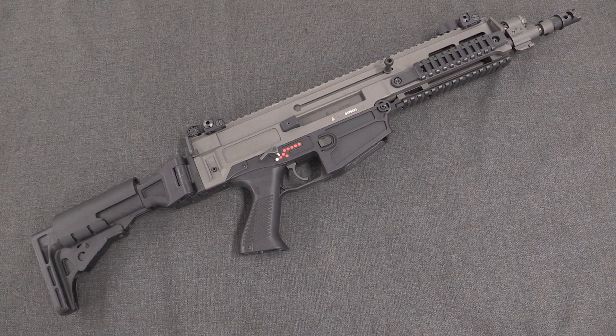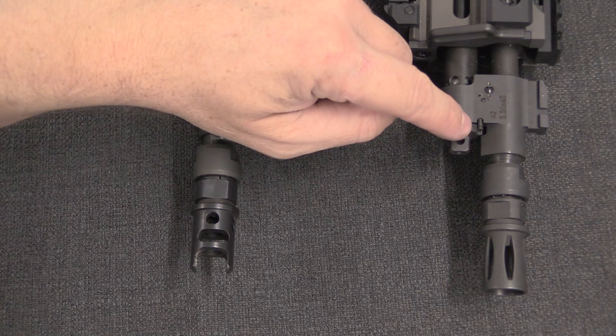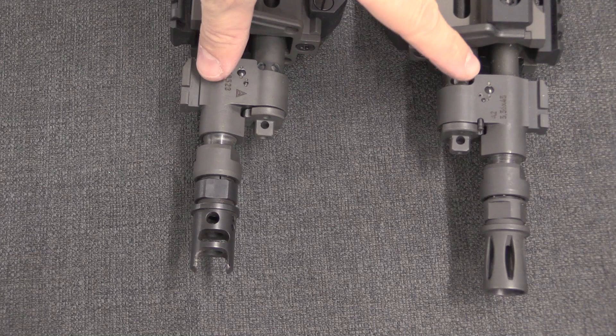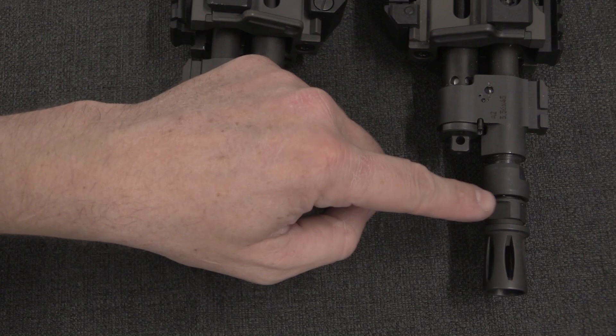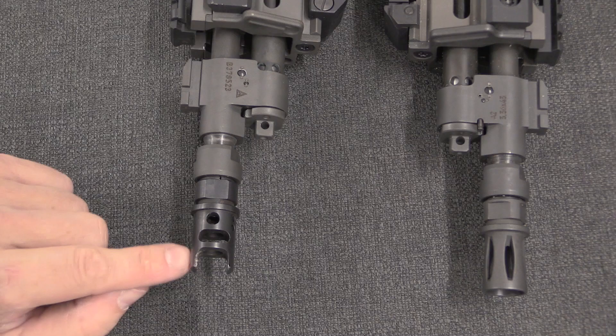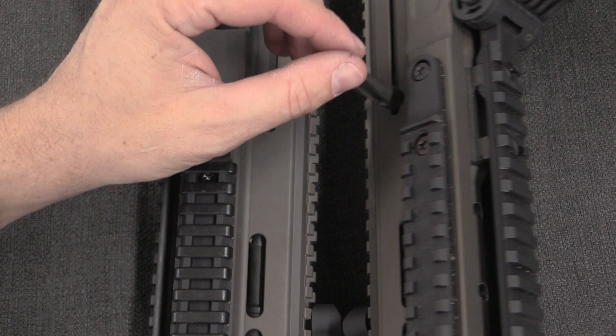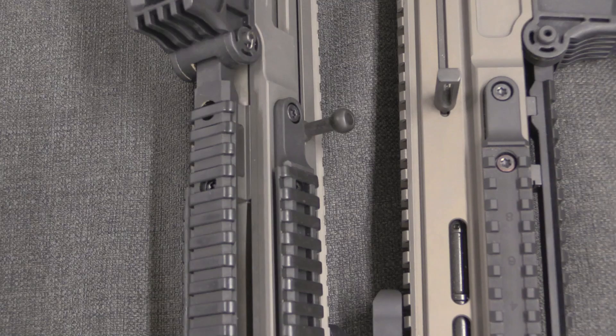Starting from the muzzle, the gas block is the same on both — it does have an adjustable gas block, though you have to push a little detent pin in to adjust it. That stayed the same on both generations, but the muzzle device changed. The original first-generation rifles have an enclosed birdcage-style flash hider; the second generation went to an actual muzzle brake, a compensator. The muzzle devices are identical on both the long and short versions within each generation. The charging handle also changed — there were complaints that the original was sharp and had corners that caught on things, so it changed to a much more rounded, smooth style.